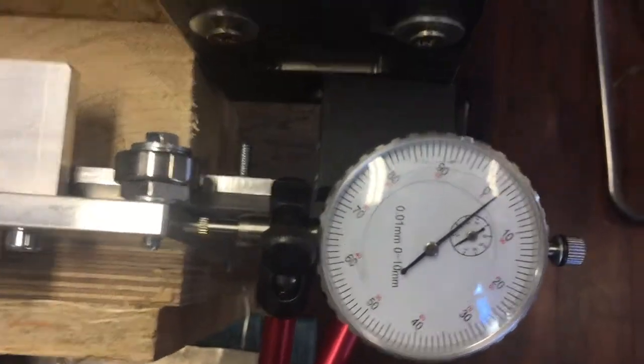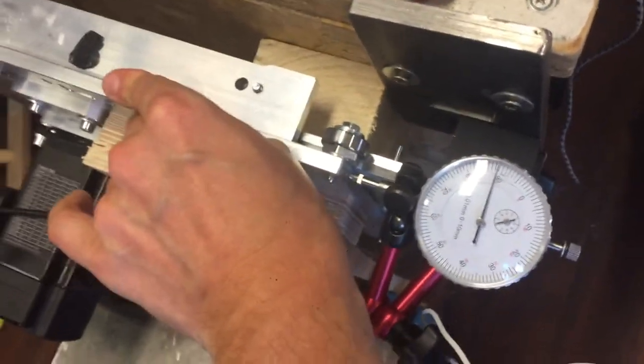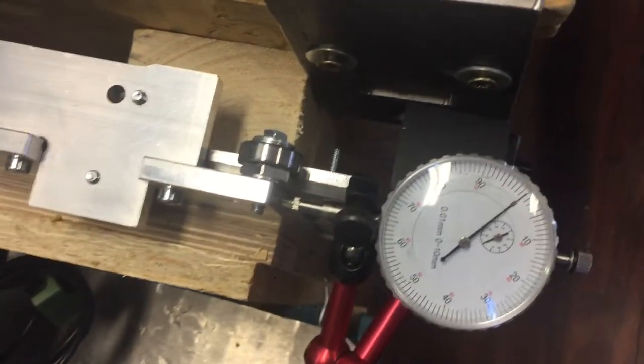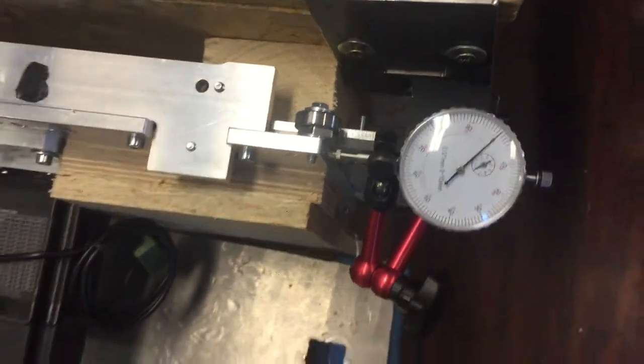You can see there's a residual two hundredths of a millimeter. If I push the other direction, something similar. And then it rolls back to zero. So I can offset it 0.12 mm by pushing on it.